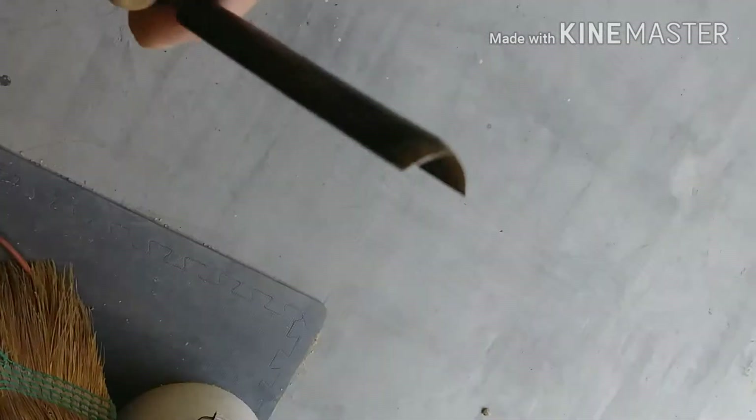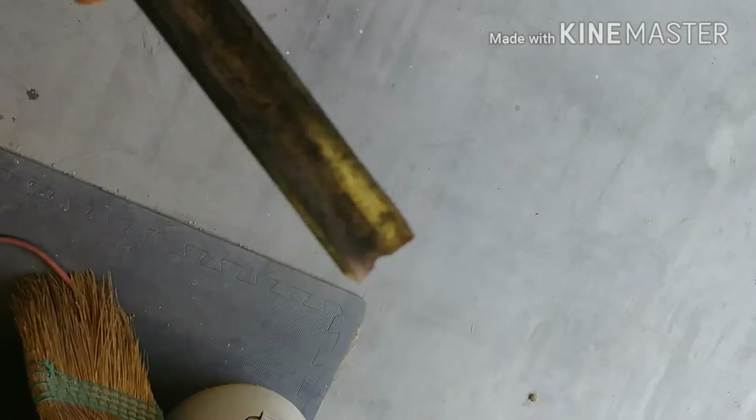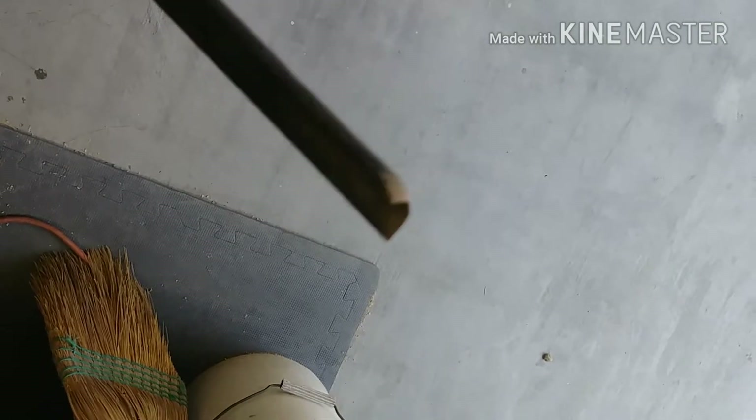First thing I do is just dull it up a little bit more so that while I'm doing the sanding and everything I'm not going to gouge my arm or hand.